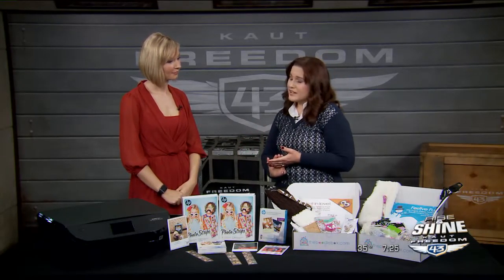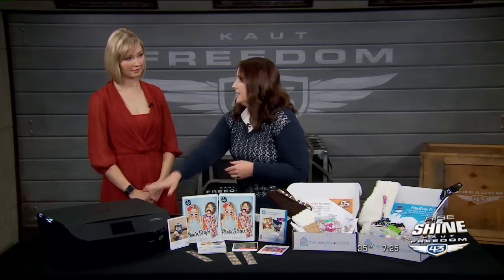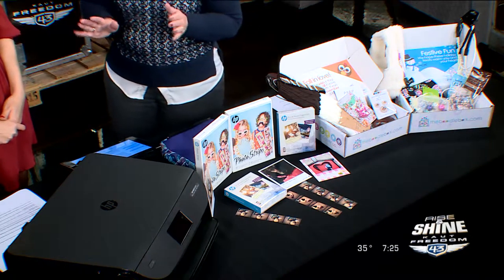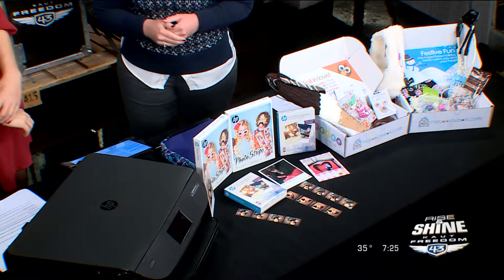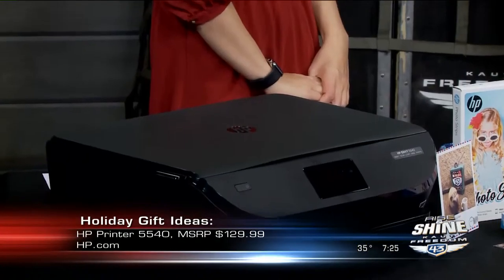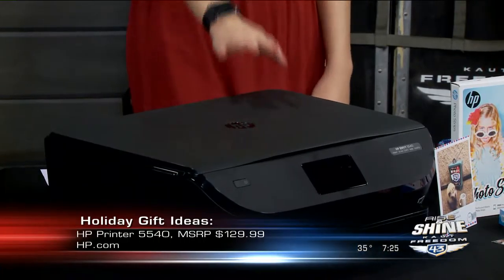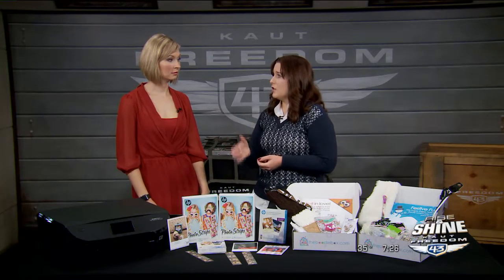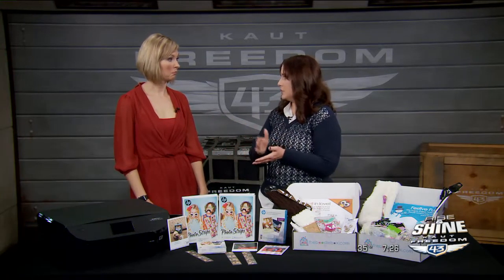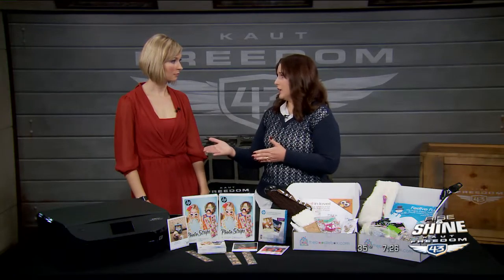If you have a techie in your family, or anybody that likes to print and create, the HP Envy 5540 is an all-in-one printer that can do so many great things. You can print right from your phone or your tablet, from your computer, email the printer to print something for you, or air print from your phone or tablet. It has a scanner as well. Right now, for a limited time, they're offering three months of instant ink — a subscription service so you never run out of ink. Your printer tells HP when you need more ink and they ship it to you.